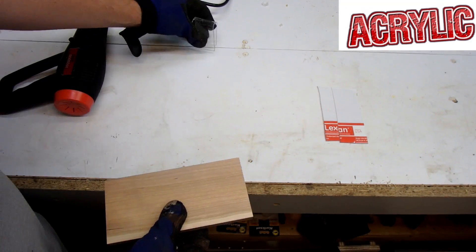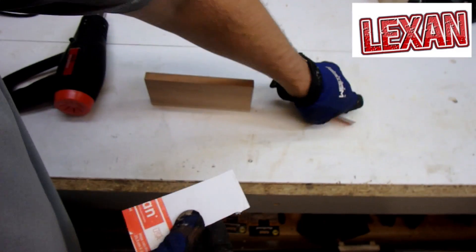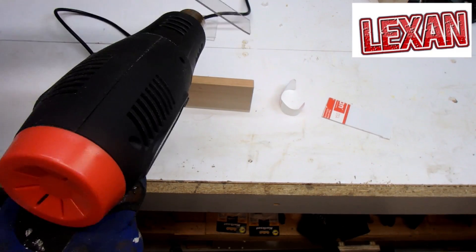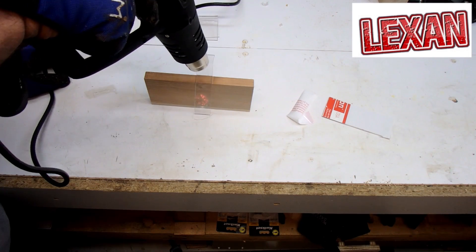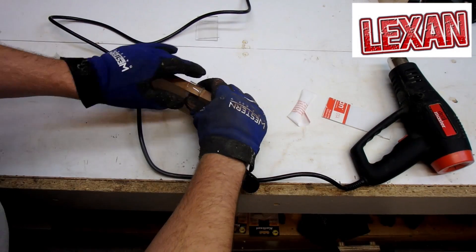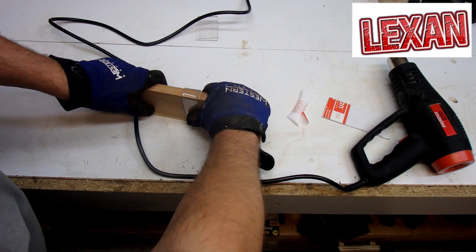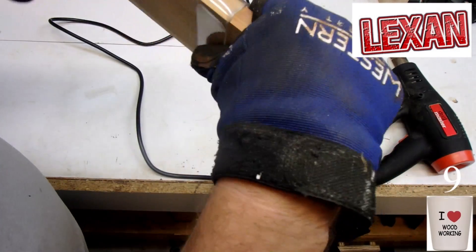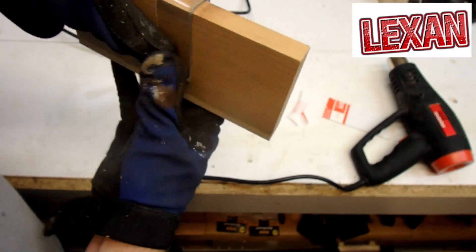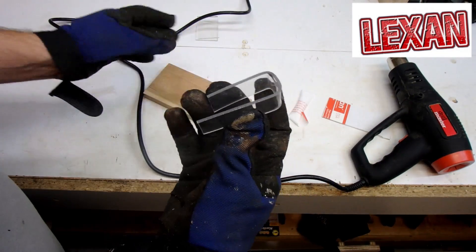Now let's try it with a piece of Lexan. That's looking good too — we've got a little bit of bubbles here, but if I was careful I could probably prevent that, same as with the acrylic. Let's take that off — there you go.